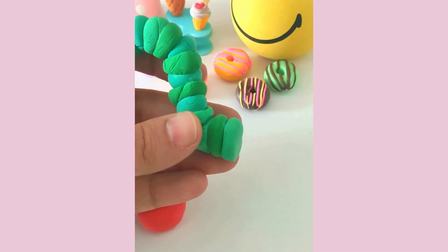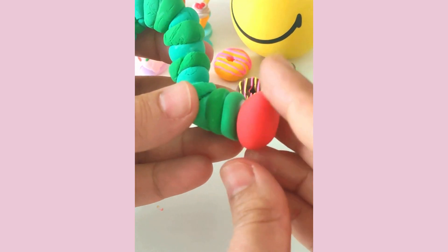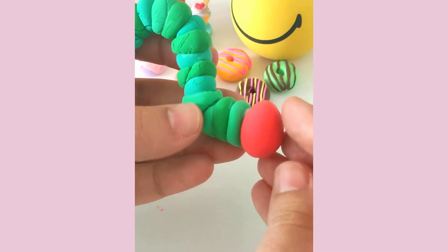Take the red air-dry clay to form the caterpillar's head. Shape it into a small ball and attach it to one end of the body with Mod Podge.